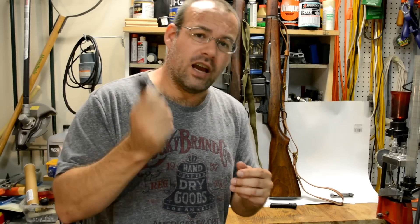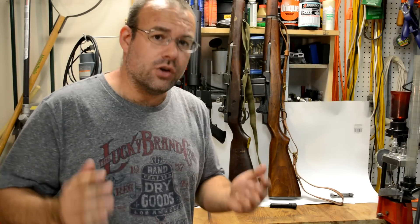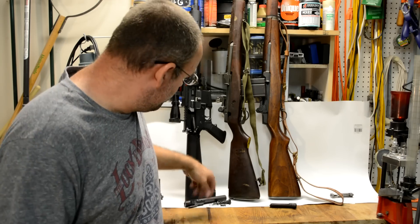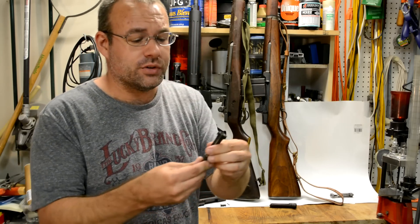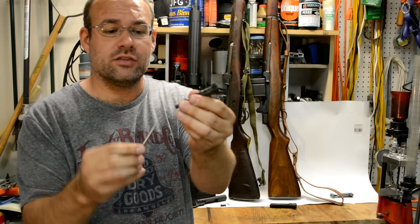There's no spring in that. And that's the ever-reliable AK-47. Behind me are three US rifles that also utilize the free-floating firing pin. Here's the M16 AR-15 variants. Here's the bolt carrier and the actual bolt. There's the firing pin. It goes into the bolt. There is no spring at all. It just slides right out.